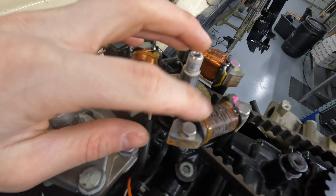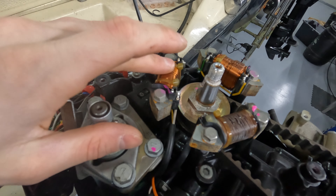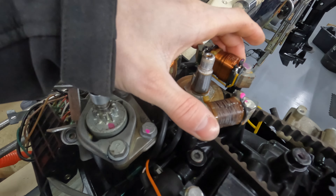Now undo all these 10mm bolts and get the coils off.